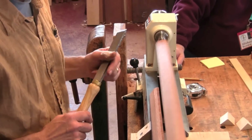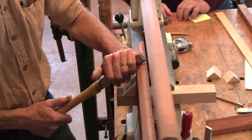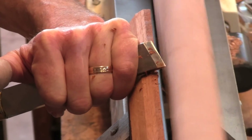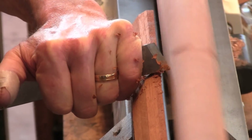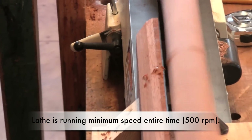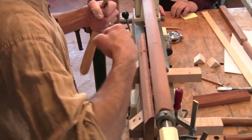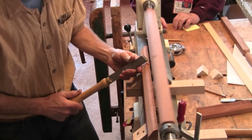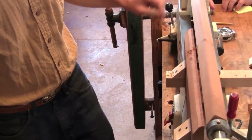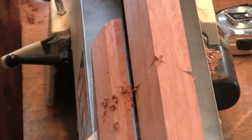I learned this from reading that book. So you rest it against the tool rest and just wait until the point engages, then raise it up. The other thing you don't want to do is put too much tension on it — don't crank your tailstock up, because it'll put it under tension and it wants to bow. You really don't want it to bow.